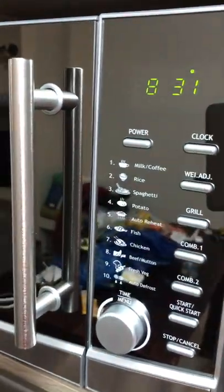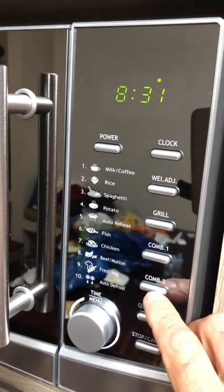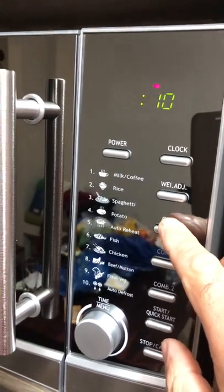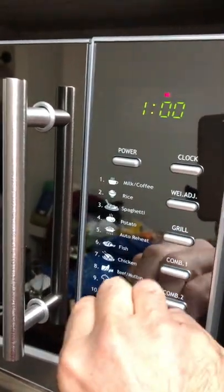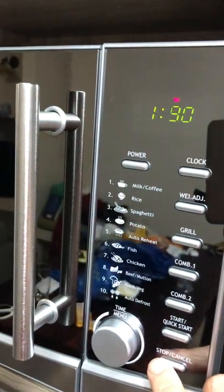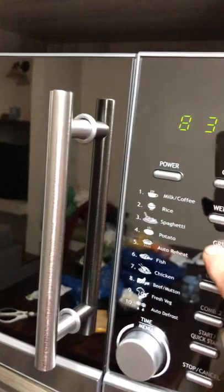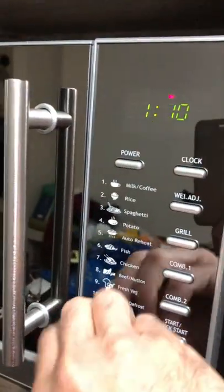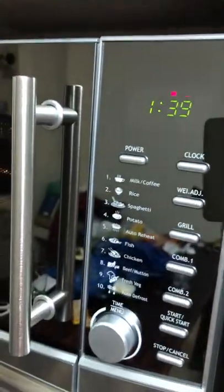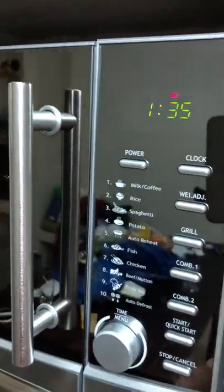If you want a combination, it can be combi one, combi two, or grill. If you want to use just the grill, go to grill, choose how many minutes you want, and push the button. You can also always choose the power level.